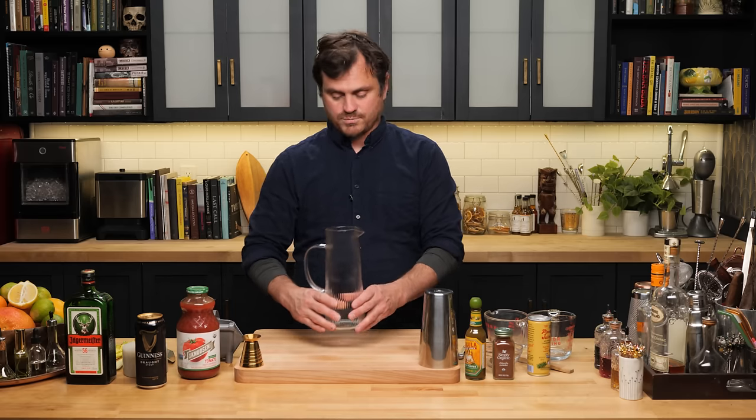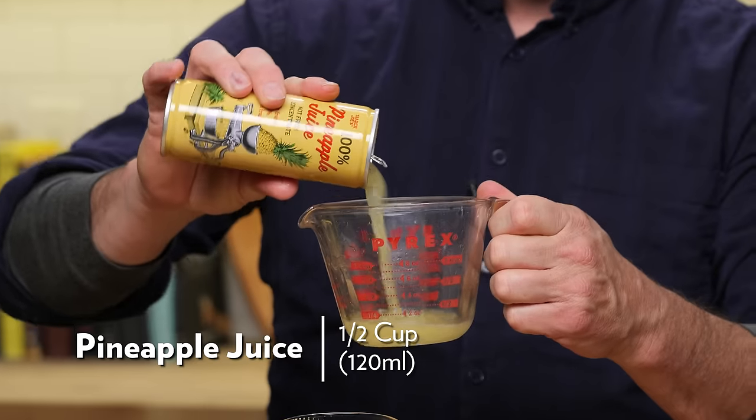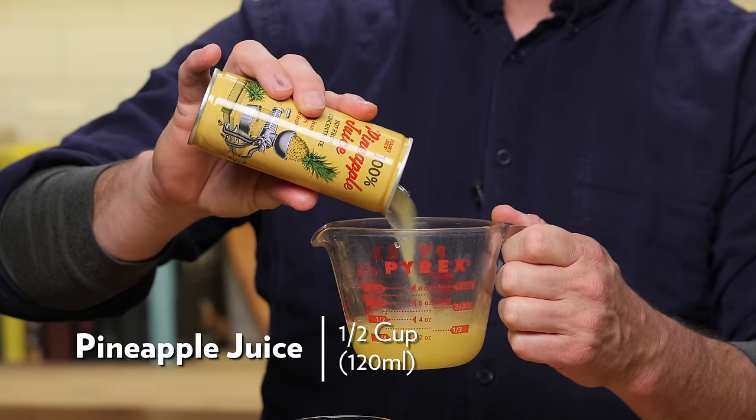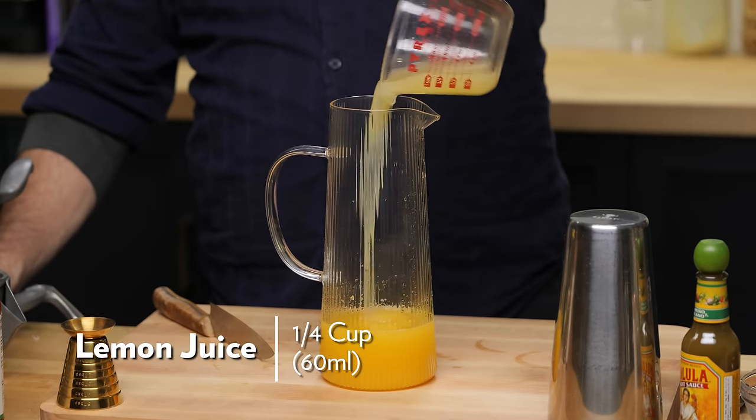We're just going to make this straight into a pitcher — it's going to be super easy. First things first, half a cup of orange juice, and then we're going to do half a cup of pineapple juice as well, and a quarter cup of lemon juice.